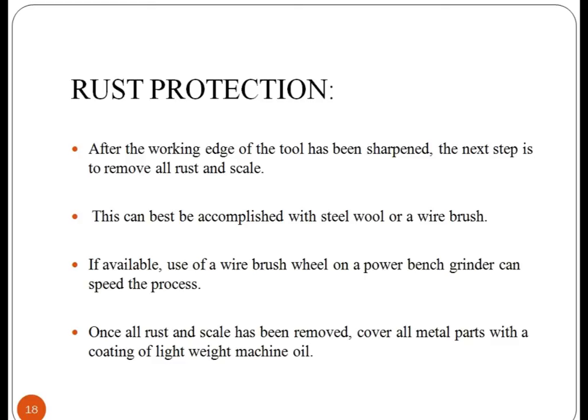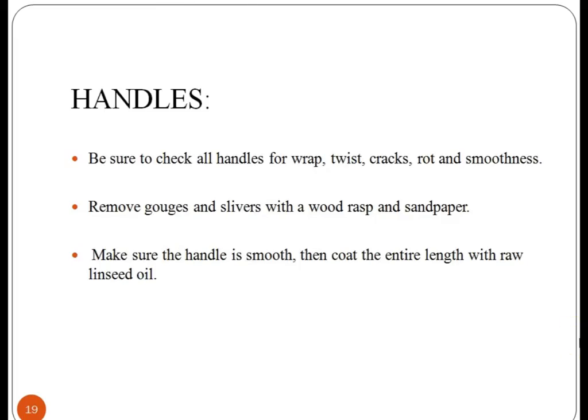After repairing and maintaining hand tools, remove all rust and scale from the hand tool with a wire brush. Cover all metal parts with a coating of lightweight machine oil to prevent rust. Handles provide safety while repairing any electrical connection and circuit. Make sure the handle is smooth and then coat the entire length with raw linseed oil.